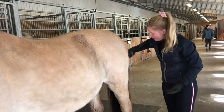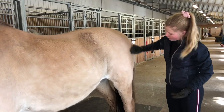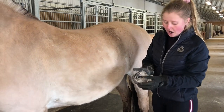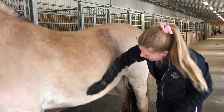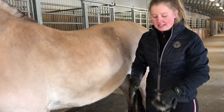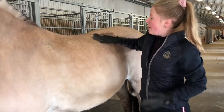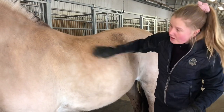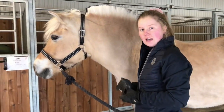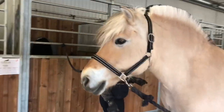Hundbørsten bruker jeg på hele hestens kropp. Jeg bruker den ikke på beina til hesten, og ikke i ansiktet, fordi den er ganske hard — det er en litt sånn gummi-skrape — og den er ikke noe digg å få i ansiktet til hesten. Nå er jeg ferdig med denne siden, og da skal jeg bytte side på Silja. Da går jeg foran hesten, eller under halsen — det er det tryggeste stedet å gå når man skal bytte side.